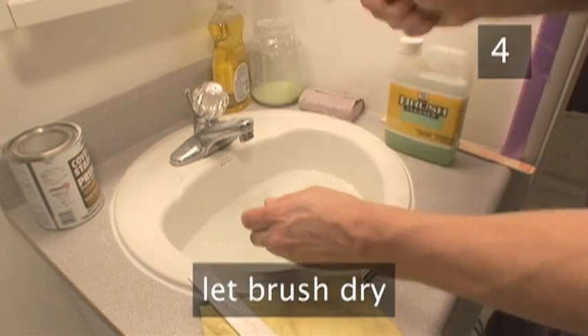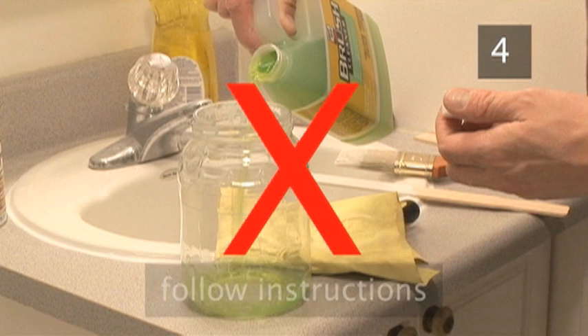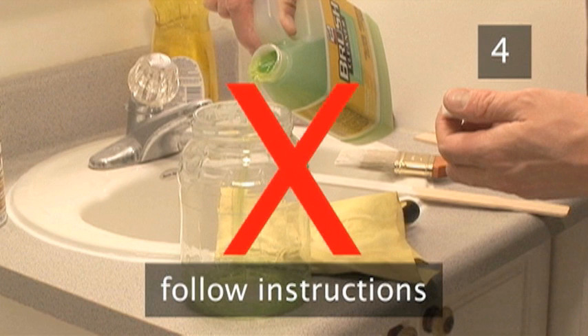Now let the brush dry. Do not pour thinner down the drain. Follow the instructions on the container as to proper disposal.